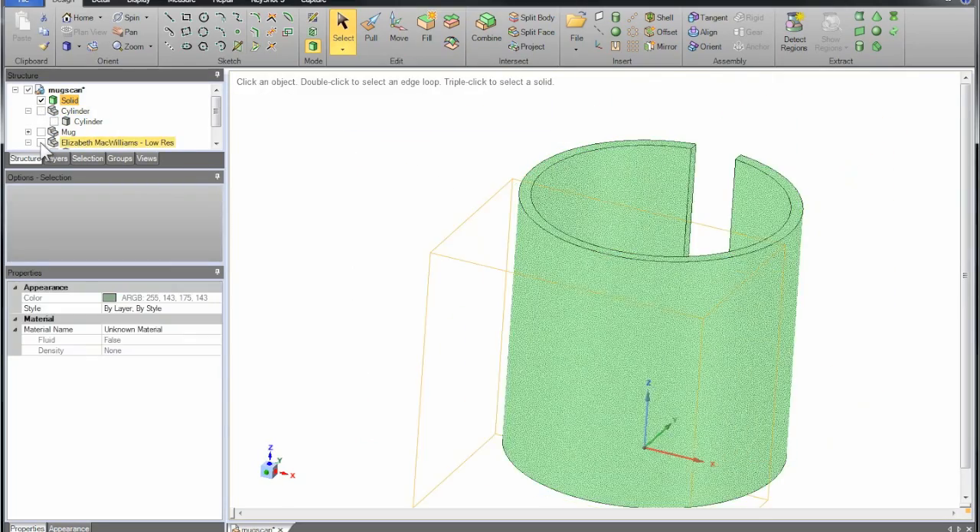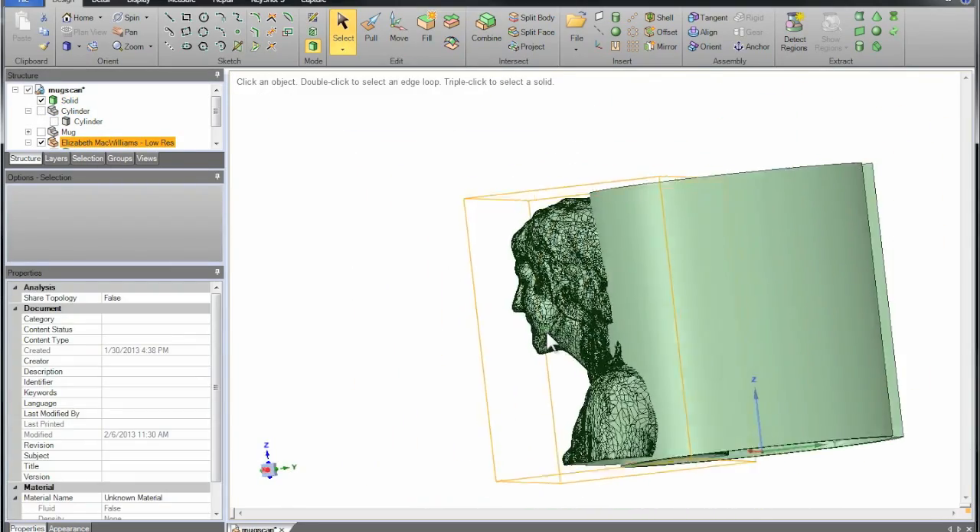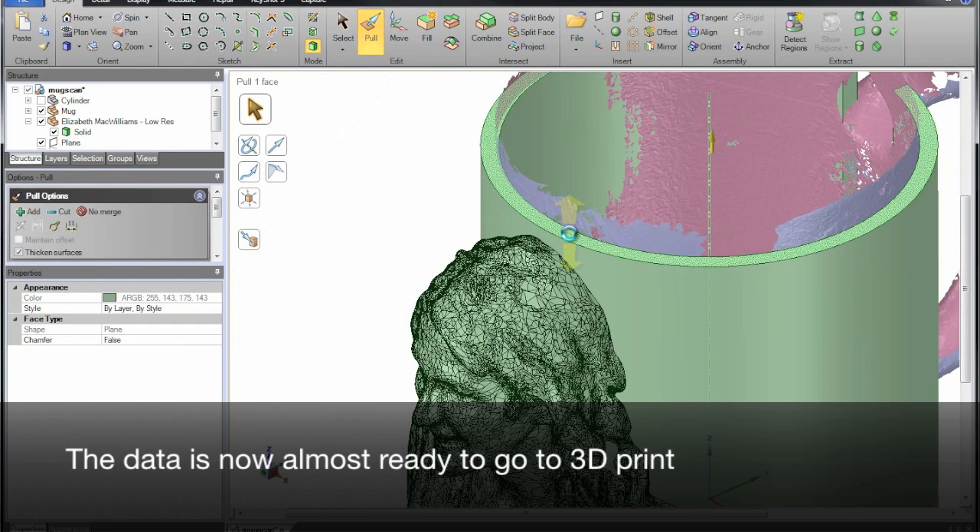In a flash, it's ready to print. The mug cover will take about 7 hours to finish, so we're going to leave it overnight.